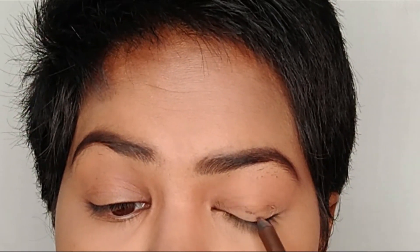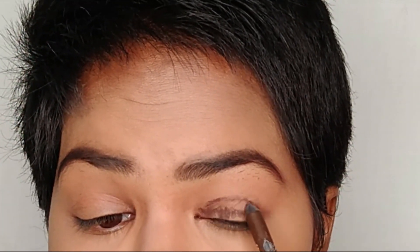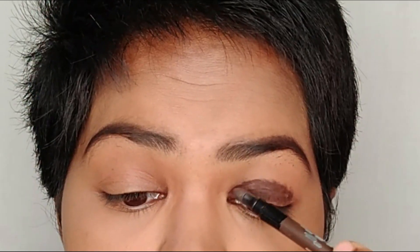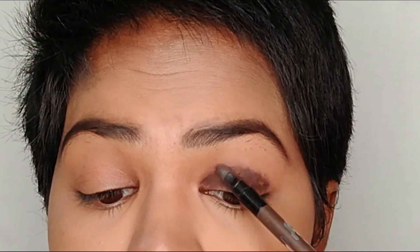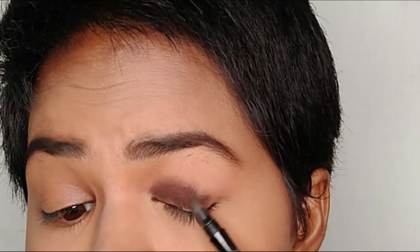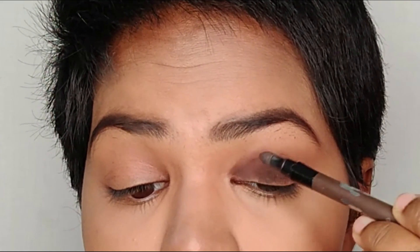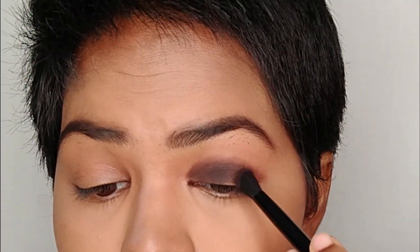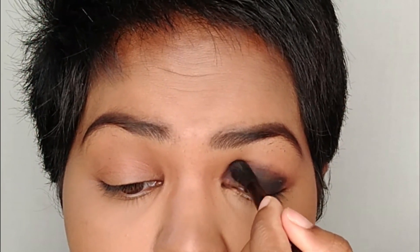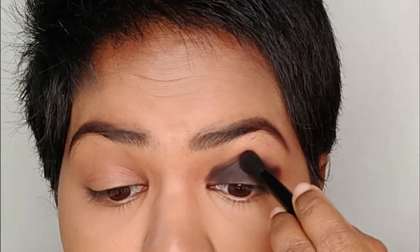For any smoky eye you always need a base. I'm using a Pack long-lasting kohl pencil in shade Dark Brown as my base, randomly scribbling it on the eyelids since I'm going to smudge it anyway. After smudging, I'm packing a very pigmented black eyeshadow on top of where I applied the brown kohl pencil, blending along the lash lines.